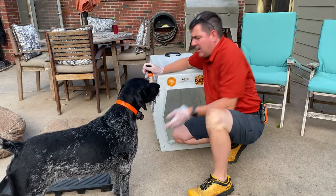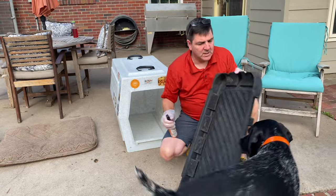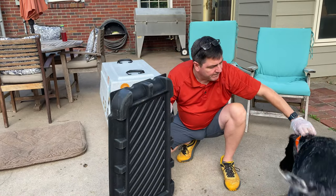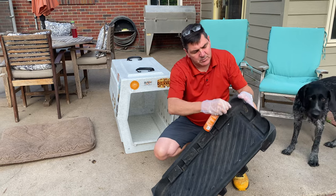I've got the inside of that taken care of. I bring her mat out and I spray all of that.